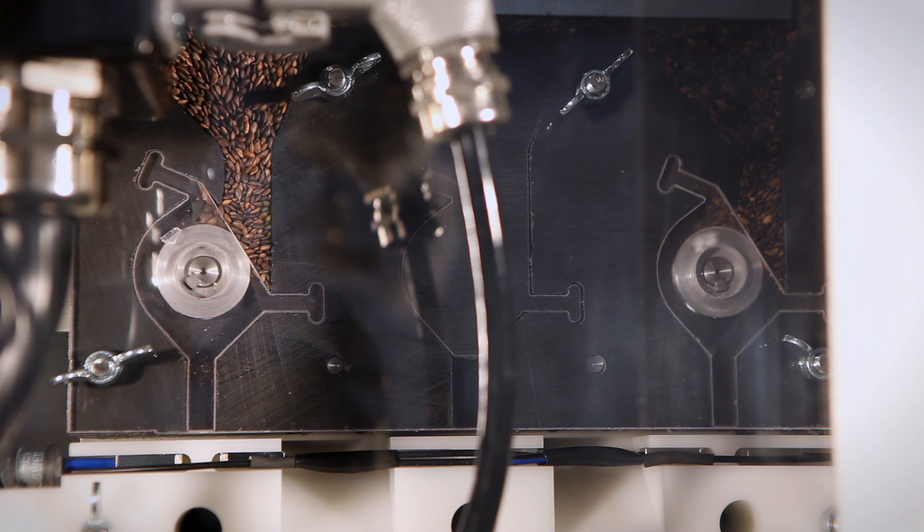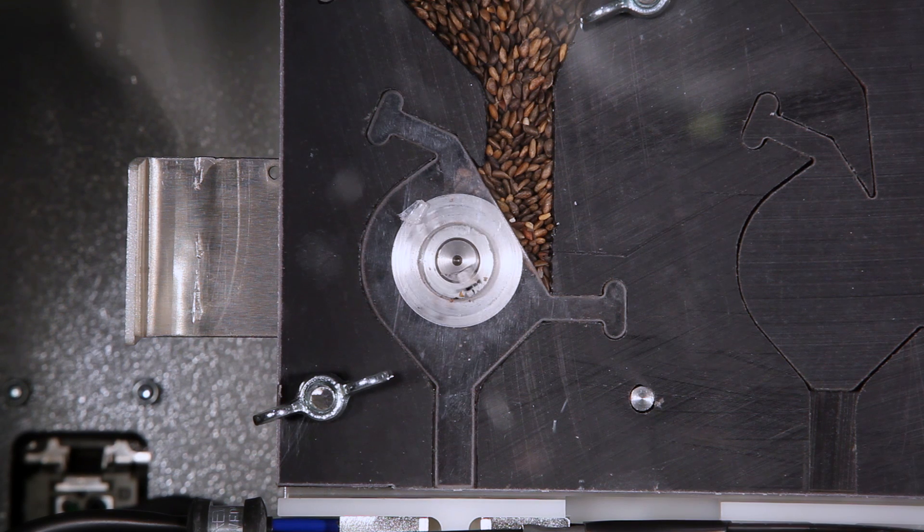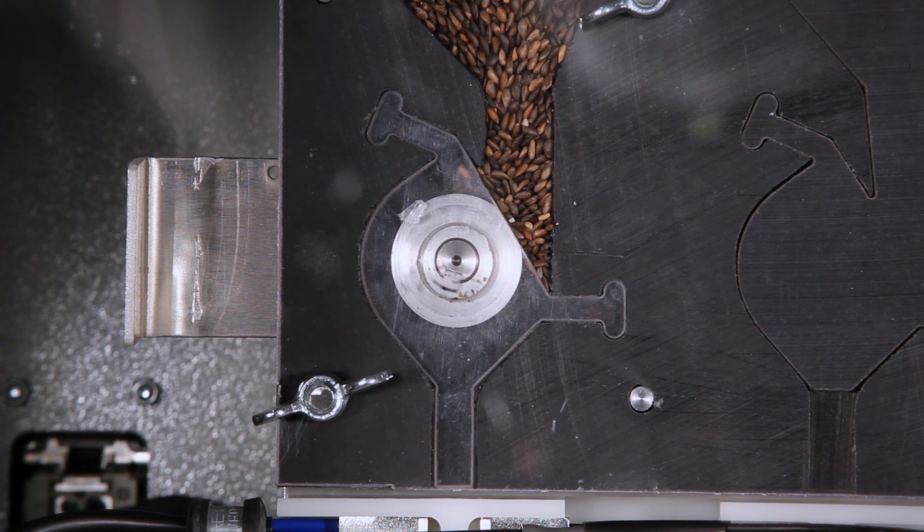Since the Bracke S35A releases the seeds in a continuous row, clumps of seeds are avoided. Thus seed volume goes down and the need for future stand cleaning is kept to a minimum, saving money and time for the customer.